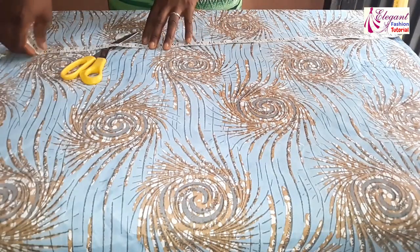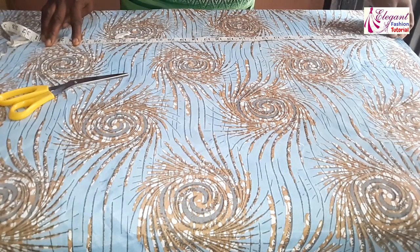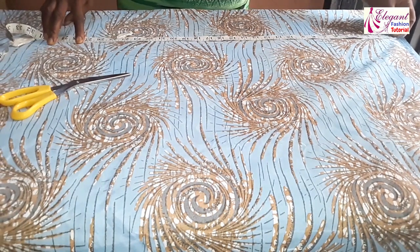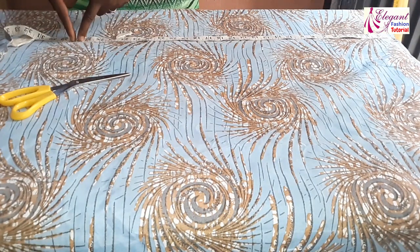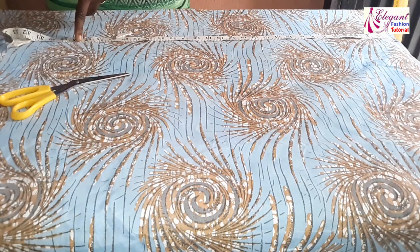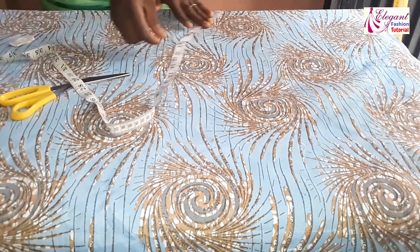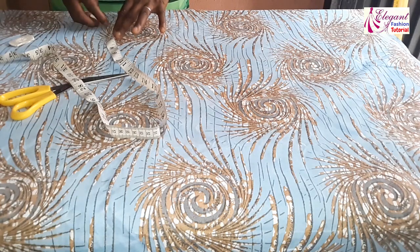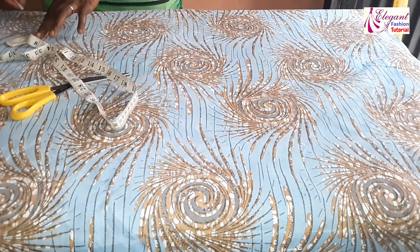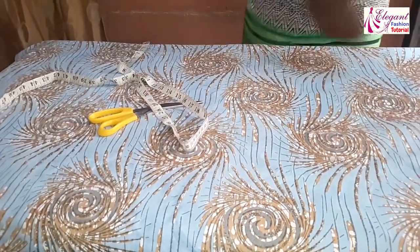I want my fillet to start from 28 inches — that is, the extra allowance will be added from 28 inches down. That is where I'll put my extra allowance. Remember, we are already marking 4.5 inches here, then down to the hem parts.